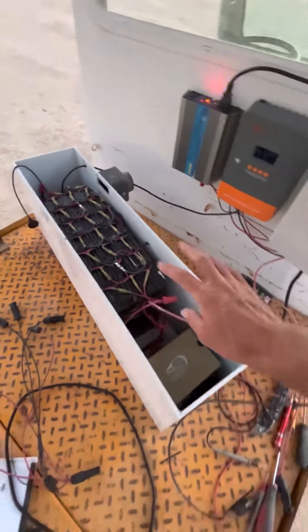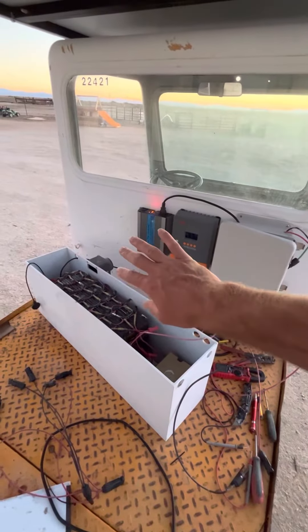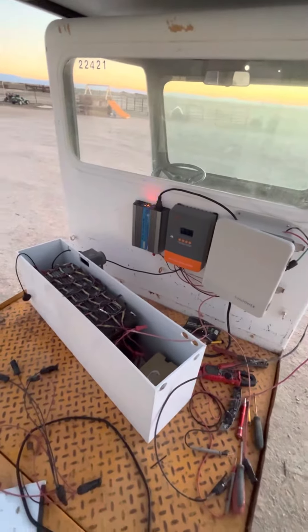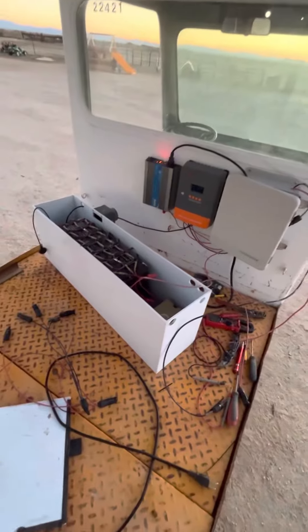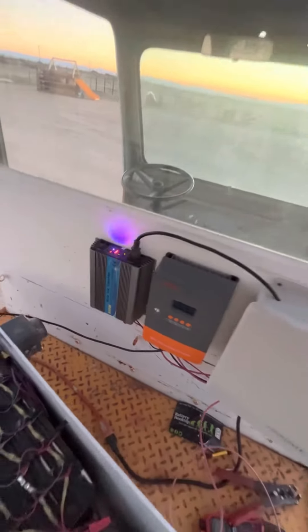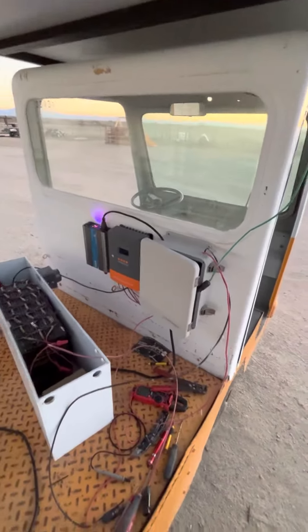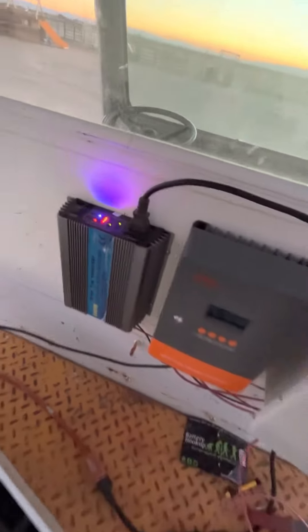Eventually, I don't have the final inverter we're going to put on here yet, but it will be a split-phase 240-volt inverter capable of running just about anything. We'll have to add more battery for all of that. Right now we're just running this grid-tie inverter and pumping it into our house to cut down on the electric bill. It doesn't do much, but it does something — and it is real hot right now, so this thing does keep shutting down from the heat.